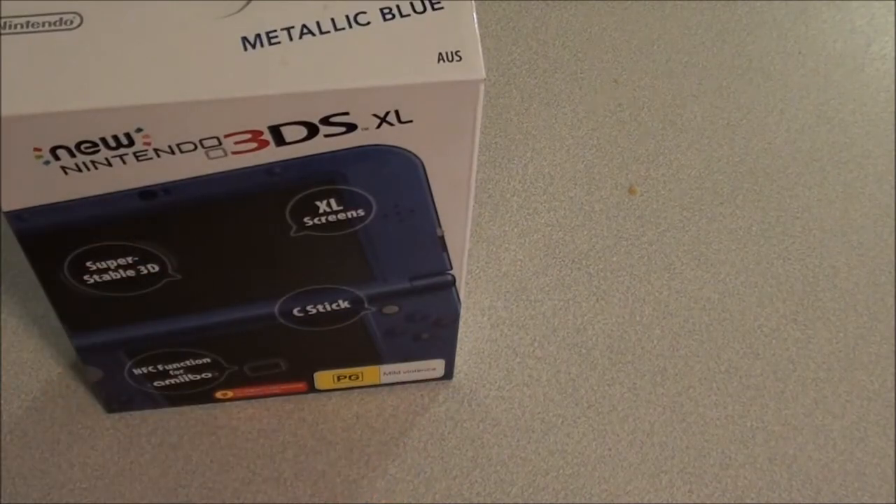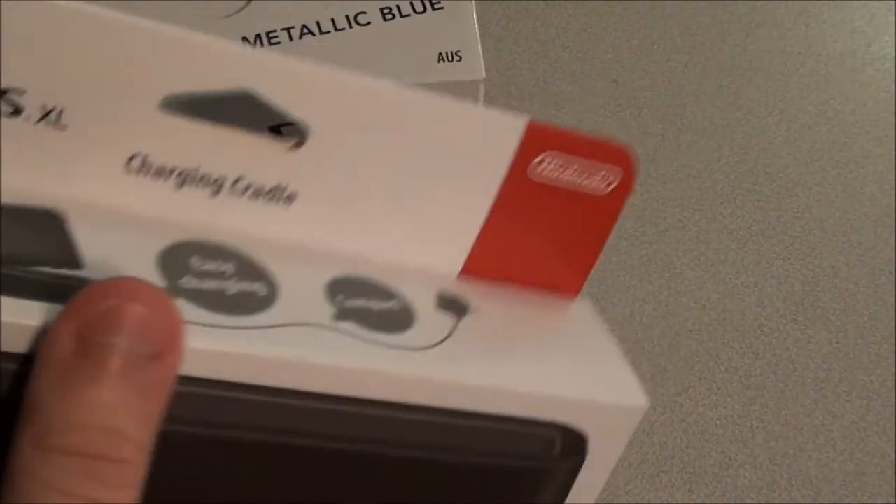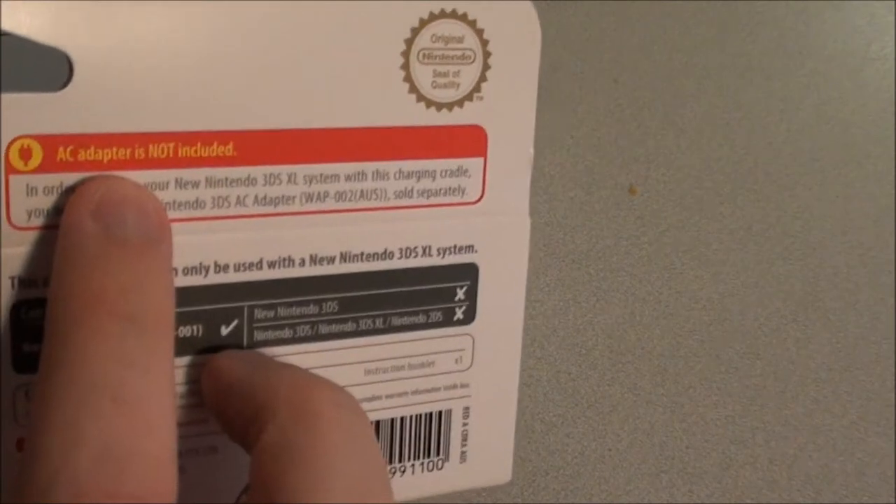I've got this in tank blue, and also picked up the charging cradle right here, so I can charge it in a nice style — a nice way to charge my system. I'll also let you know this does not come with an AC adapter either.